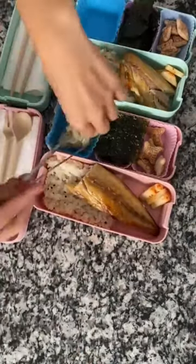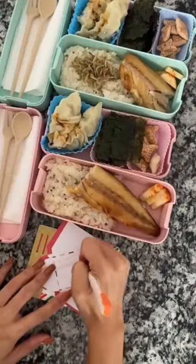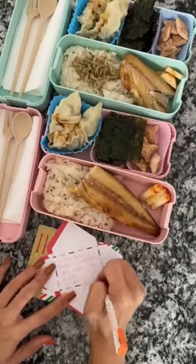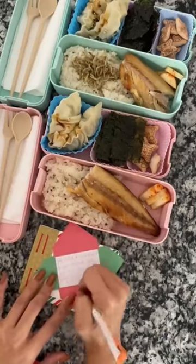I also steamed up some mandu, which is the same as a potsticker, adding some soy sauce. And now for the note — I'm writing: 'Hi baby bear, I missed you, welcome back, love you, Mama. Hi my Maxine, I missed you so much, welcome home, xo Mama.'